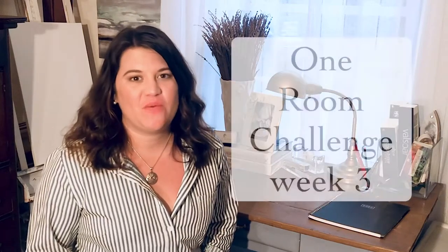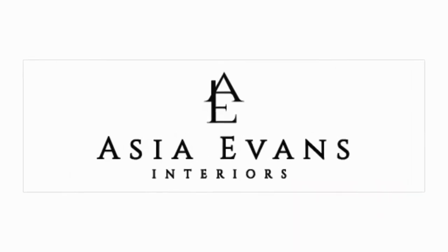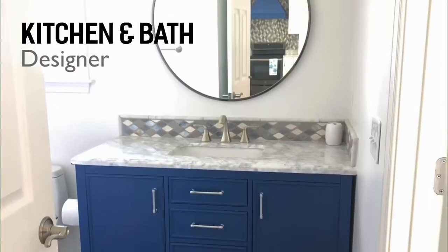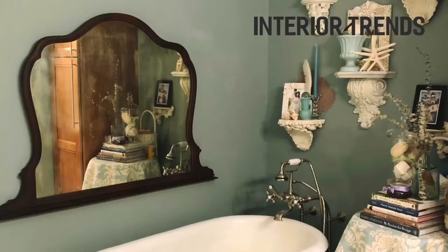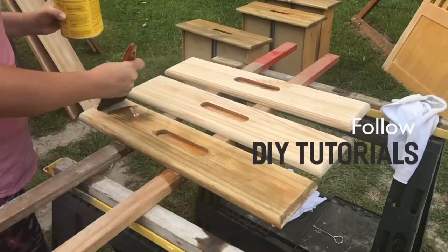Welcome back, it's week three of my one room challenge. My name is Asia, founder of Asia Evans Interiors, based in Four Oaks, North Carolina, about 40 minutes south of Raleigh. I've been in the design industry for over a decade. I created this channel to showcase my designs in motion, let viewers see how a design comes to life, and to try out new DIY techniques and more.